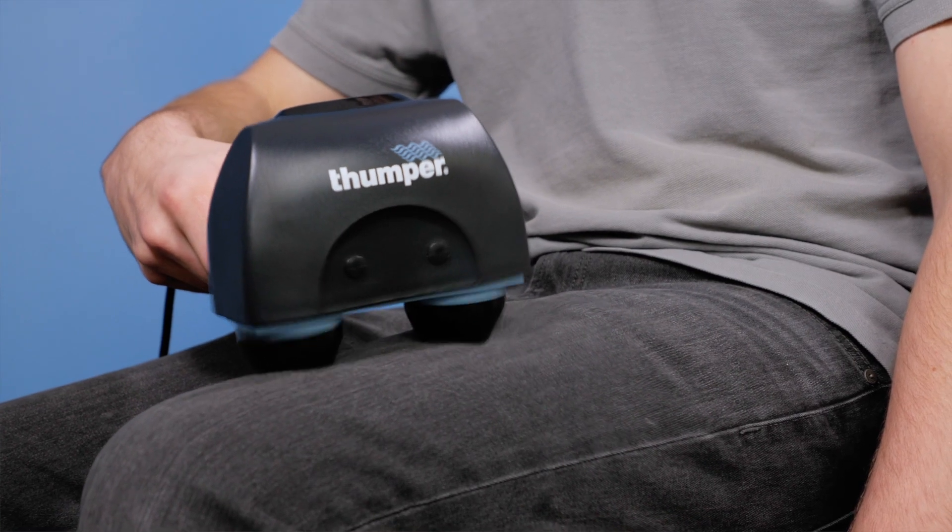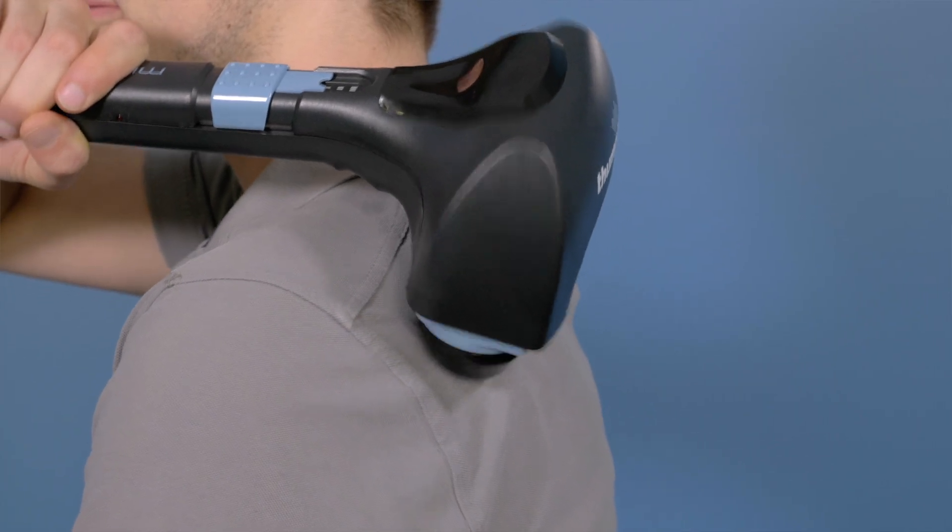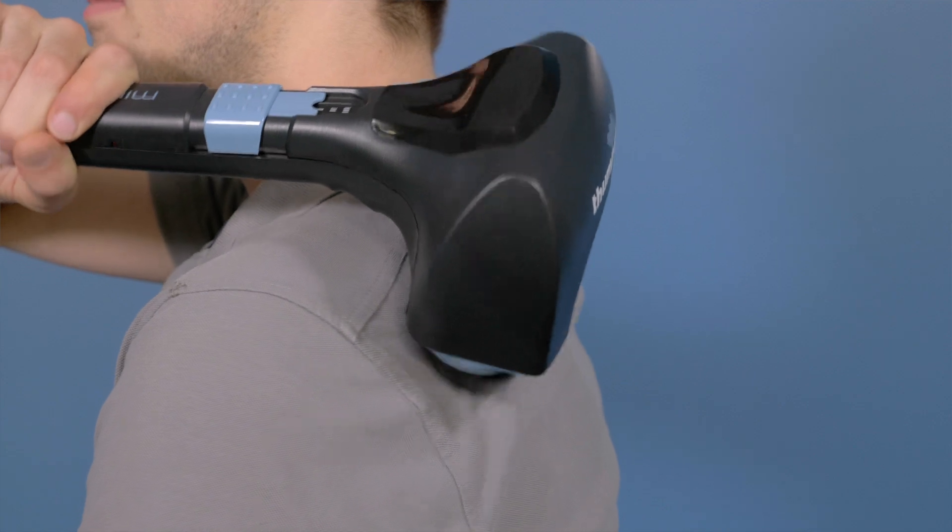Using this technique you can massage an area like your thigh or your shoulder in one to three minutes. Most people use a massager for about five to ten minutes per session.